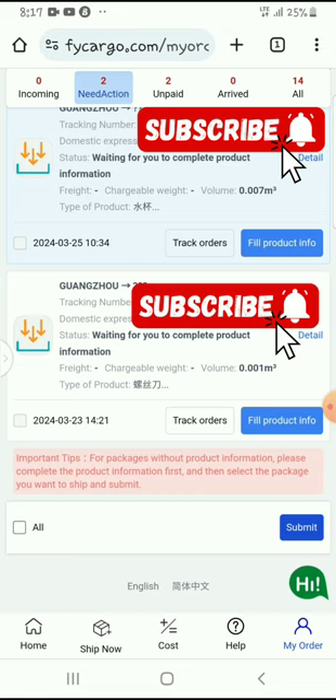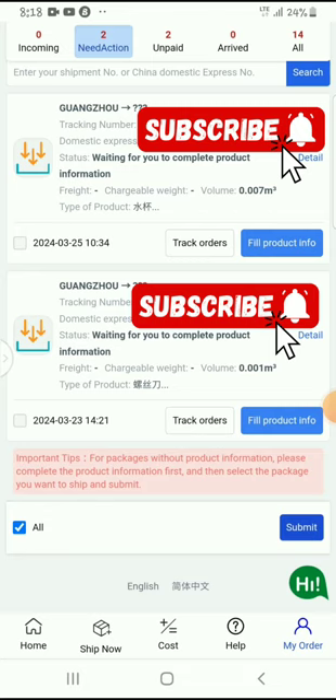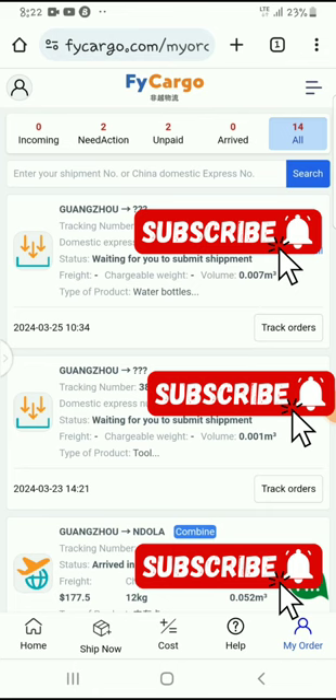I'll tick this right here. As you can see, the tip is saying that for packages without product information I need to complete that first before I can select the packages to ship them. So let's go ahead and click on 'filling information.' Now that I have completed the submission of the information, I'll go and click on 'action.'